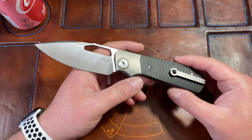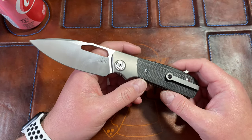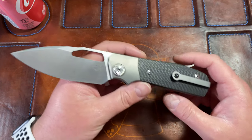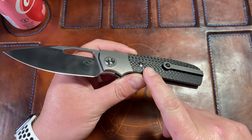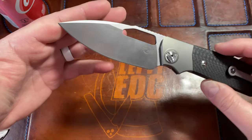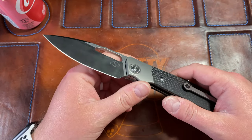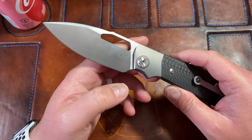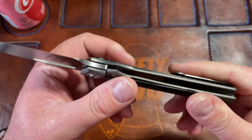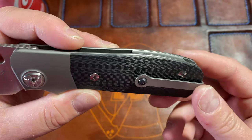I immediately knew I had to get one, and Leong had some, so I bought one. They go for $450 — he gave me a little deal and I paid $400, which is still a good amount of money. But you get titanium, carbon fiber, a ceramic ball in the clip, M390 steel, and I believe it's a four-inch blade with a 3.75-inch cutting edge. There's a nice choil and a pivot designed by Leong.